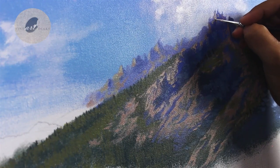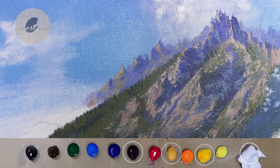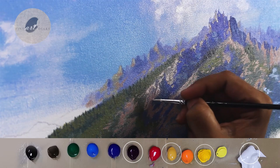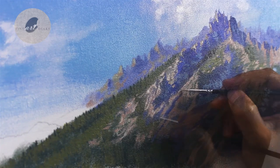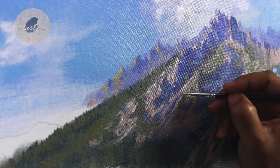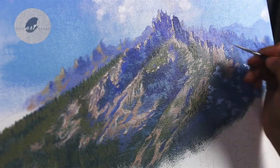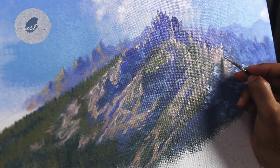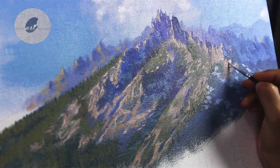Now it's time for the highlights. For this I am using yellow ochre and titanium white with a touch of deep magenta and cadmium yellow medium. I am not covering the entire area but giving the touch of highlights here and there. On this side also I will do the same. In some areas the light is directly hitting the surface, and if the object is volumetric, some of the very small planes will become very bright.